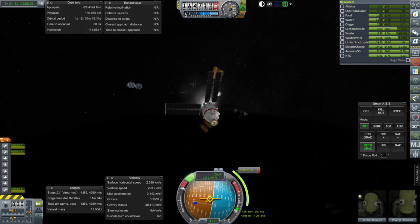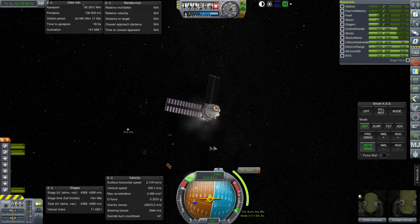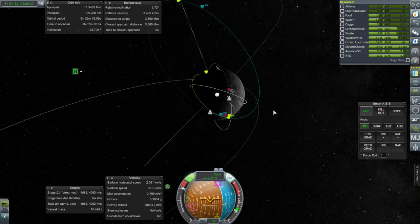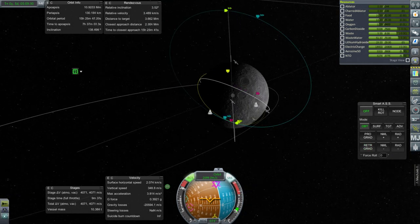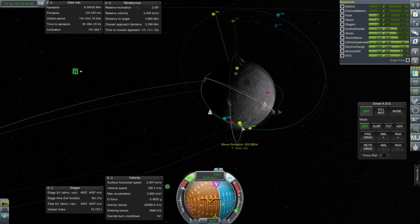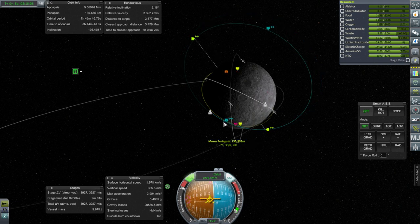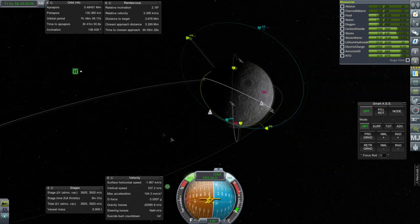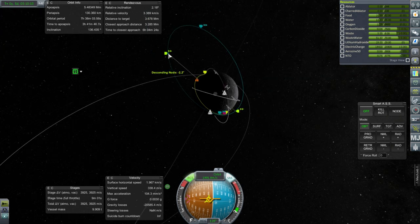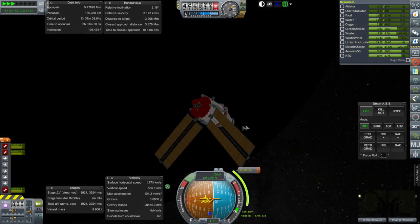The nose cone takes out that solar panel — I accept that. But what's with taking out that other one? It definitely did not collide with it. Well, good thing we planned to head to the Moonport and were going to refuel anyway. We can't correct all the inclination because we missed the timing on the original burn, so let's shut it down and do some corrections. On two solar panels, we'll have to see whether we have enough power.